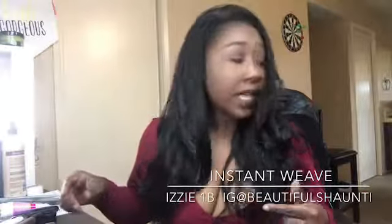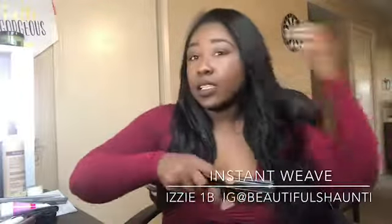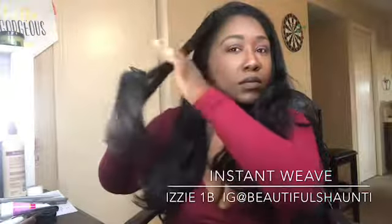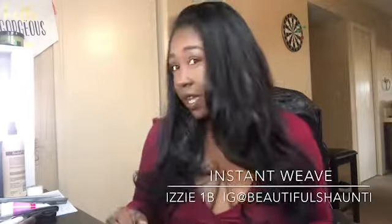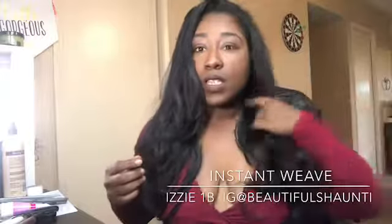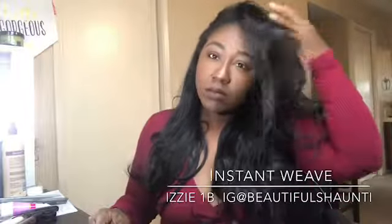I'm gonna be real honest with y'all — it's alright, but it's a little thin for my liking. I didn't want to brush it beforehand because I didn't want it to not look like how it came out of the bag, so I'm gonna brush it on camera. Okay, that's after it's brushed. That's the top. Let's try the other side — this is how it looks from the other side.